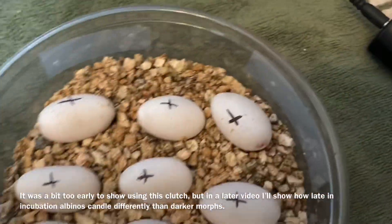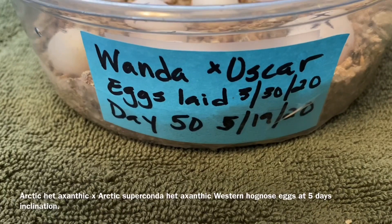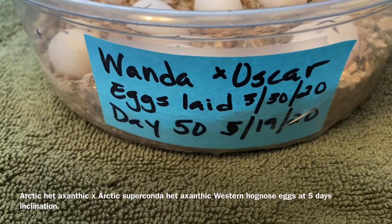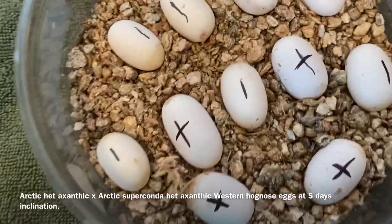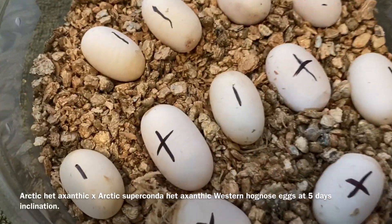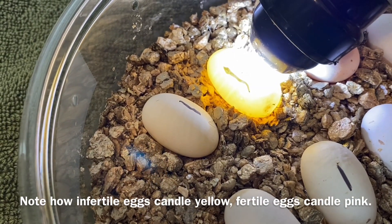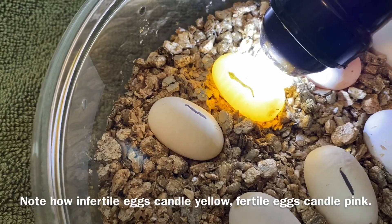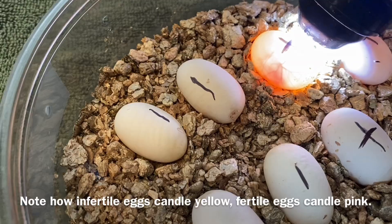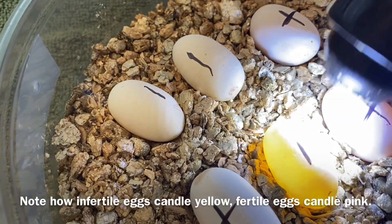My preferred incubation medium is vermiculite. This is one of our newer clutches — from Arctic Het Xanthic Wanda and Arctic Supraconda Het Xanthic Oscar. You'll notice I do not have all the eggs crossed; I have the lines but they're not all crossed because unfortunately not all of them are fertile. Even with the bad lighting you'll notice the egg candles yellow when they're infertile versus one that's more pink and you can see the veining clearly. At five days old these eggs should be very obviously fertile.